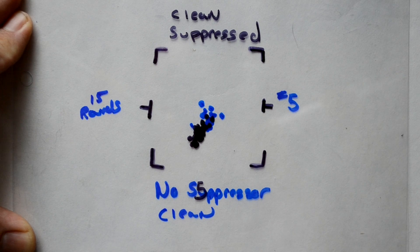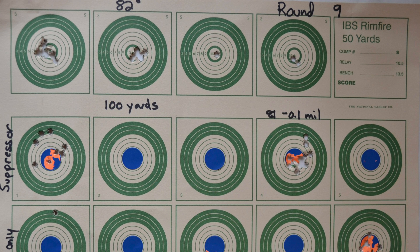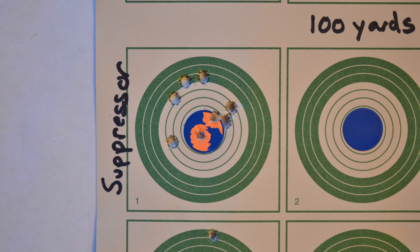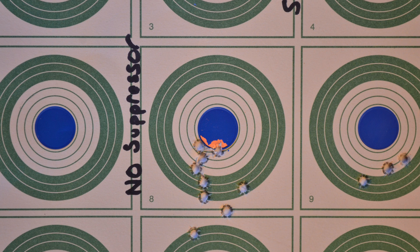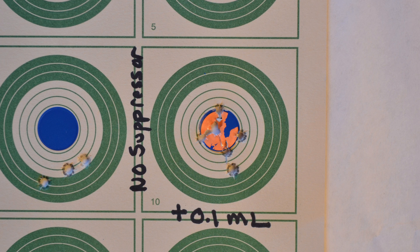After establishing there was a difference between the clean and dirty suppressor, I moved out to 100 yards and wanted to see what the doping change should be. The suppressor shot was a little bit high, so I dropped it down 0.1 mil — that put us on target. The non-suppressed rifle was shooting low, so I raised it up 0.1 mil. There was a 0.2 mil difference between the two at 100 yards.